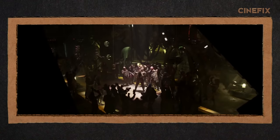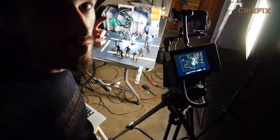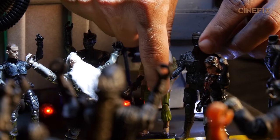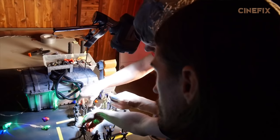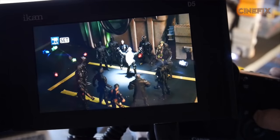Quick shot where all of these guys raise up their hands. Rather than rig all of them up with fishing string, we're gonna do a jump cut. We're gonna shoot for a little bit with all of their hands down, then cut and lift all their arms up. So we'll just jump cut from one to the other, and it'll create the illusion that they all lifted up their hands.